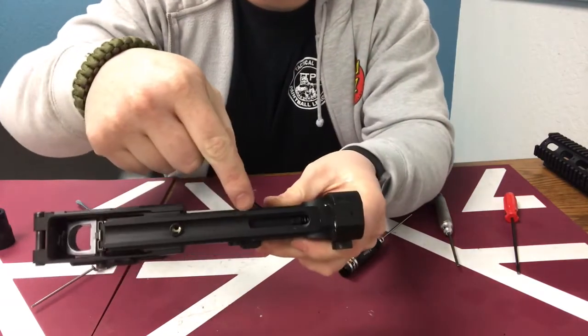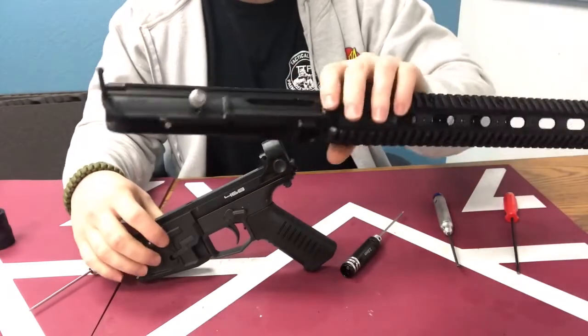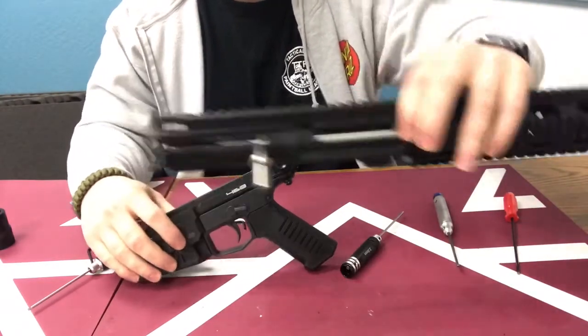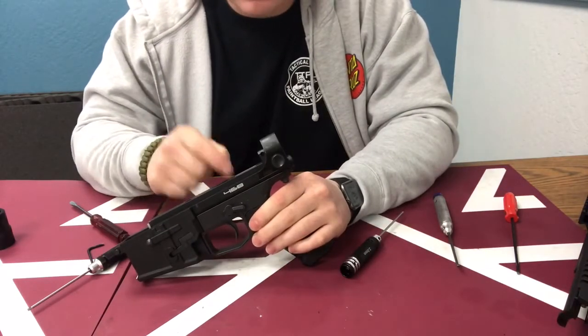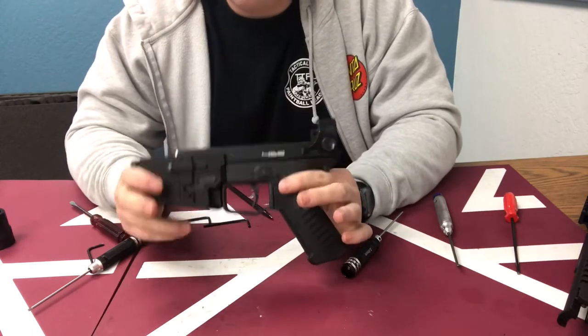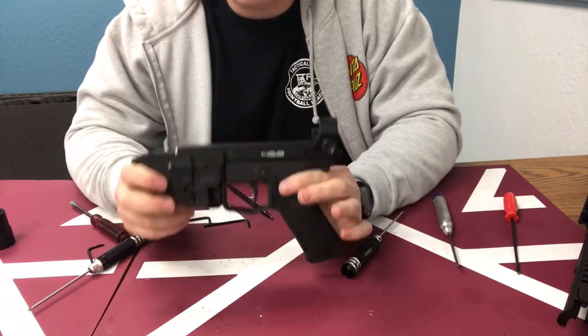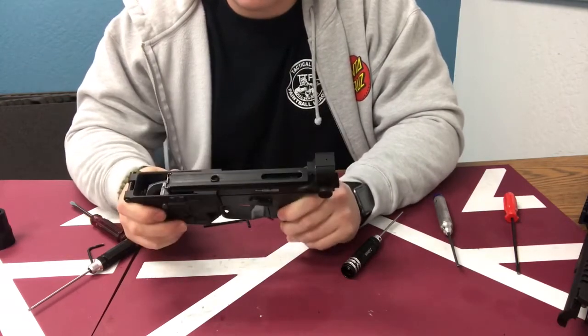From that point you can reassemble your upper receiver. Your striker should be in the rear position — that's where you want it. When you reinstall your upper, make sure your bolt is in the forward position so it goes inside the track. Other than that, if you guys have any questions or concerns, or are looking to upgrade your old DMR to the new DMR gen 2 valve, you know where to find us. We'll see you guys out on the field.